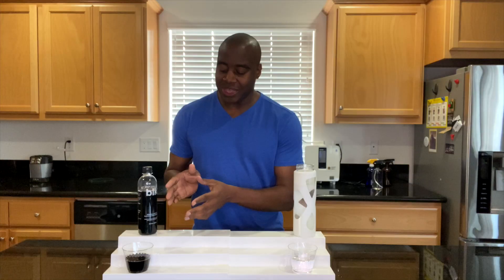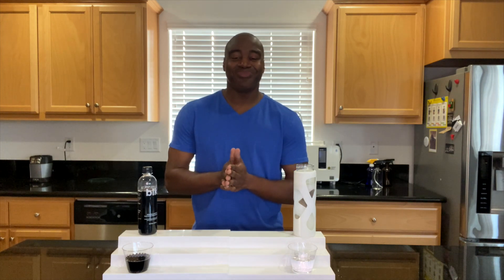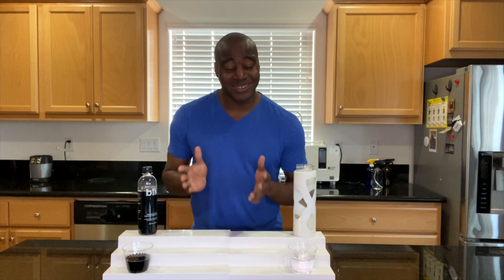Last but not least, the other test I normally do is one on superior hydration — I want to make sure the water is actually small enough to help us on a cellular level. I do that with a visual demonstration, but I can't visually show anything when everything is showing black. So for those of you who requested it, here it is. It's done. Unfortunately, I couldn't do the full review that I normally do.